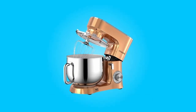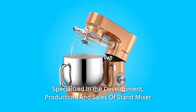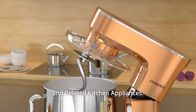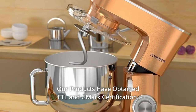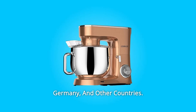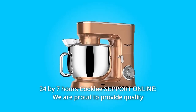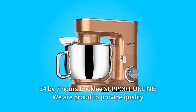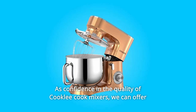Number eight: Cookly is an ISO-certified leading manufacturer and supplier specialized in the development, production, and sales of stand mixers and related kitchen appliances. Our products have obtained ETL and G-Mark certification and are exported to the United States, Canada, Britain, Germany, and other countries. Number nine: 24/7 Cookly support online — we are proud to provide quality products and friendly lifelong support.